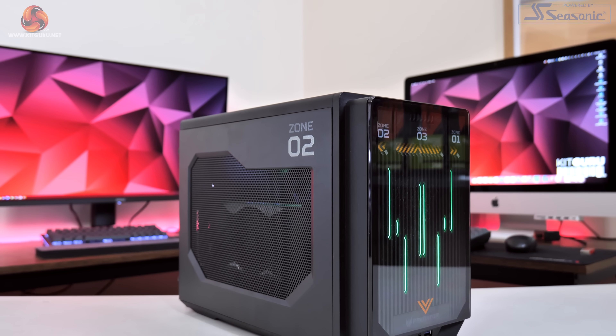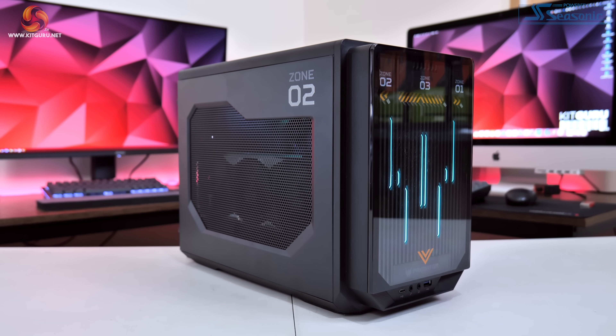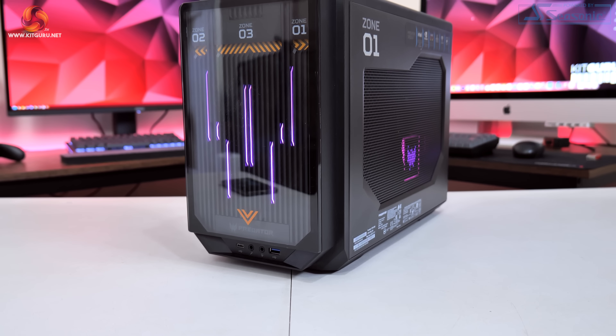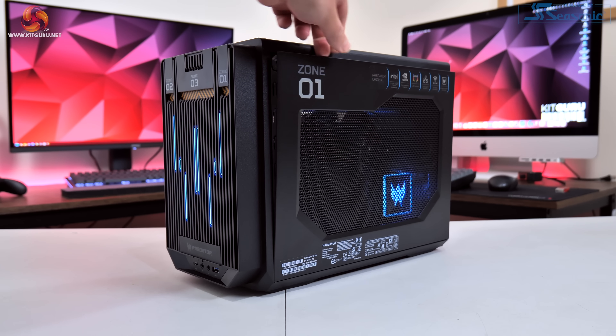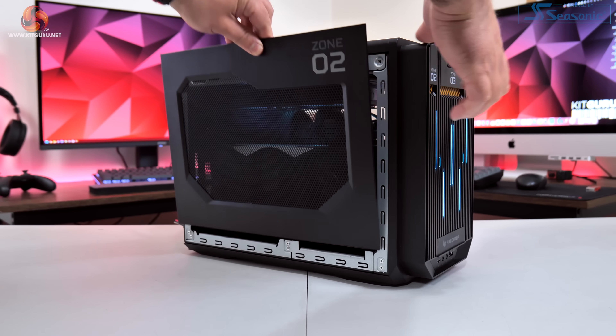At its core the Acer Predator OrionX is a small form factor PC with a total chassis volume of 15.4 litres, so while it's not quite as compact as a console, it is relatively small as gaming PCs go. It uses a custom-made dual chamber case that you can access by lifting the levers on the front panel, and then both side panels will pop out and can be lifted away.